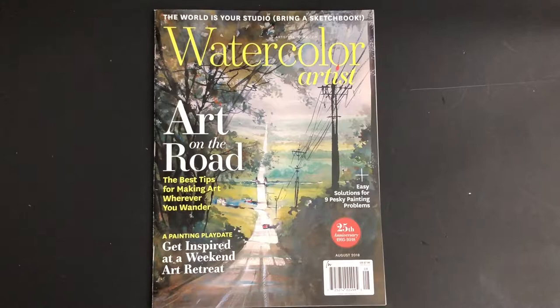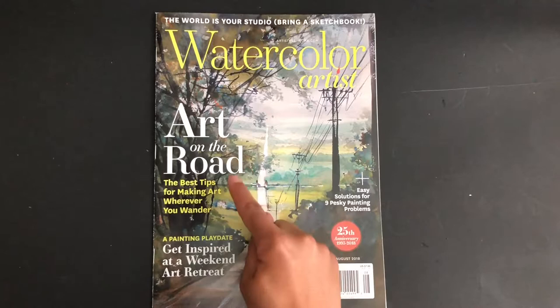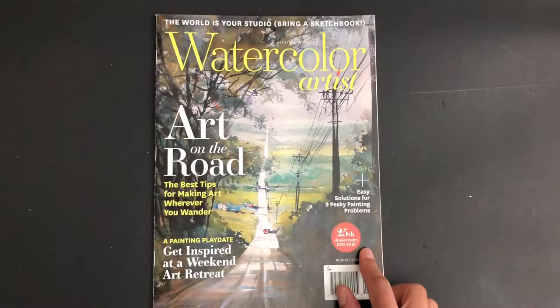Hello, in today's video I'm going to be talking about Watercolor Artist Magazine. This is a magazine that I like to read because I'm a watercolor artist myself. This is the August 2018 issue and the 25th anniversary edition. The highlight of this magazine is 'Art on the Road: The Best Tips for Making Art Wherever You Wander,' so it's about creating art outside. I'm going to take you on a few highlights and I hope you enjoy and get your copy too.